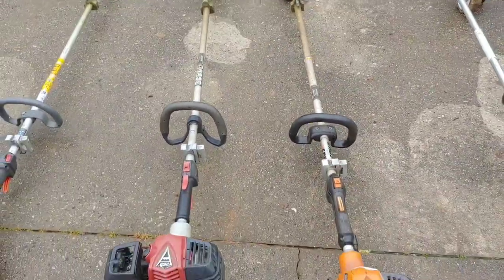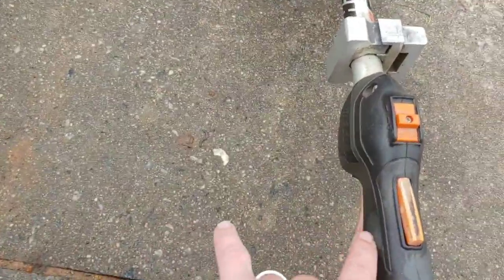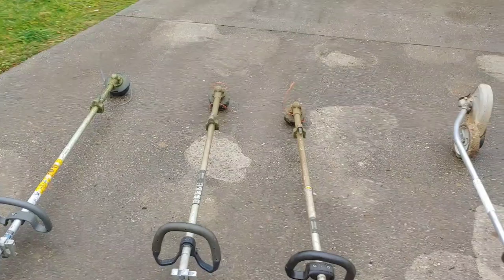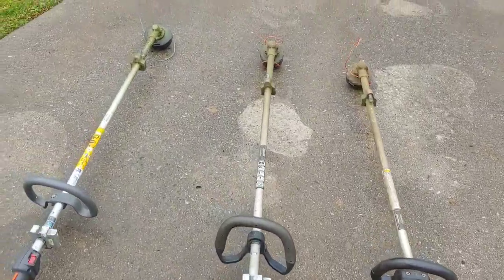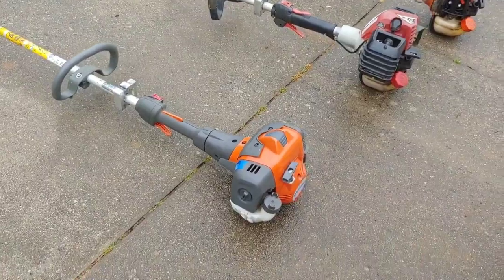The Shindaiwa is pretty much the same as the Echo — the main difference between them is the color and the throttle. You can see this throttle here is covered and this one is not. I used to not like that too much, but now with these new weed eater racks that have come out it's not really much of a problem.